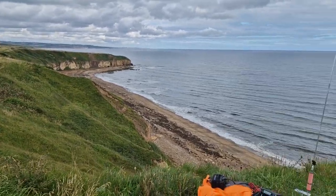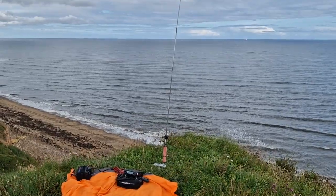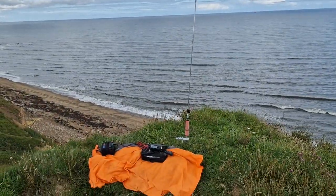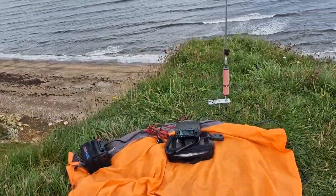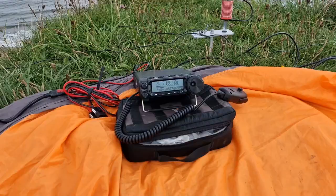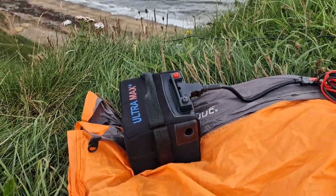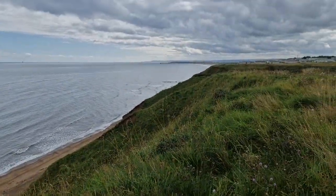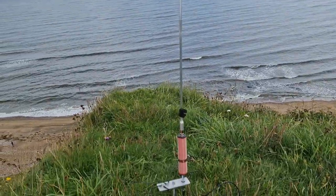The antenna and radio equipment is set up. I'm using the Sidewinder with the multi-section whip antenna. The radio is the Yaesu FT-891, and I'm using the 22 amp power battery — it can give me about six or seven hours of 50 watts.